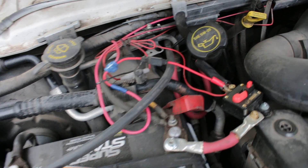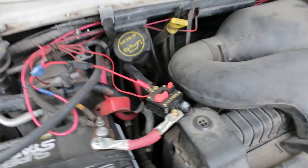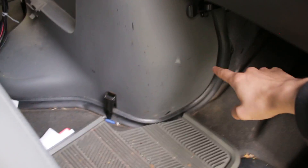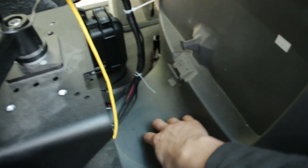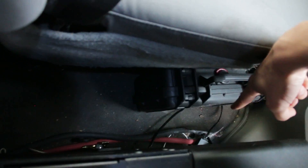I installed one of these breakers here — it's 160 amps — just so I don't set anything on fire. The cables are routed through on the passenger side, then go on top of the transmission, and then over through a hole I drilled in the floor right there.